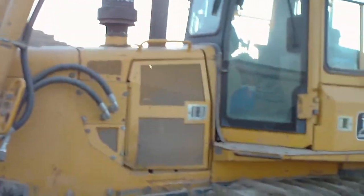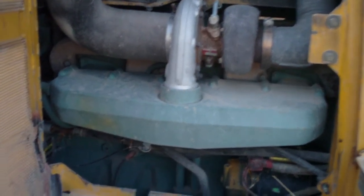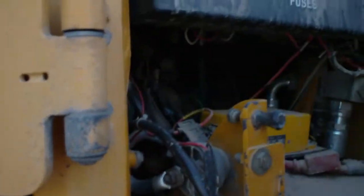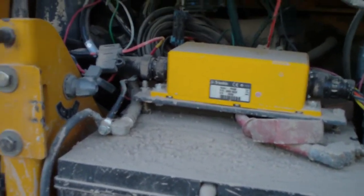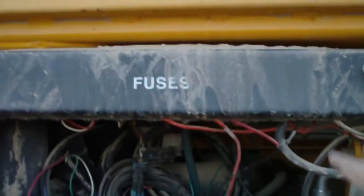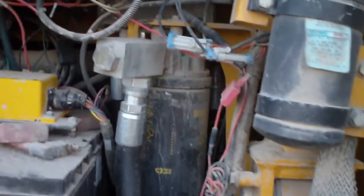Here we got the other side of the machine. You can see the turbo and the intake manifold. A.C., starter. Back in this compartment we have the batteries. This is a control module for the GPS. There's a fused panel behind this cover, and a hydraulic filter.